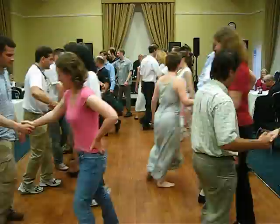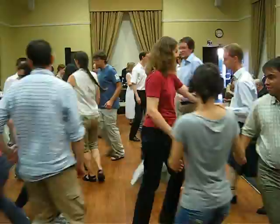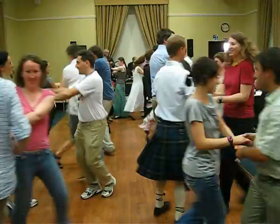Everybody give right hand to your partner and turn all the way around back to this. Followed by a left hand turn. Followed by two hands turn.